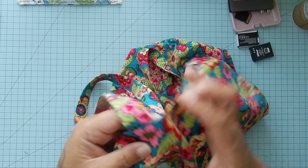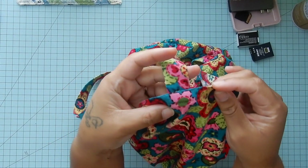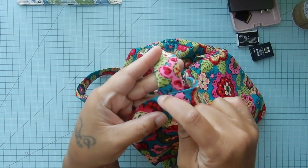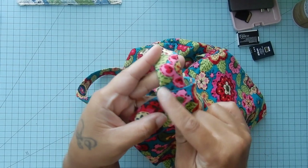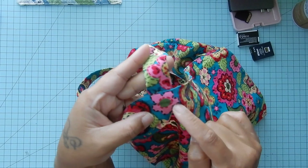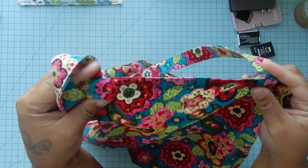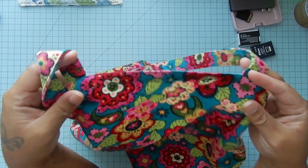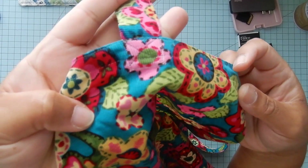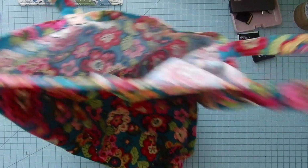Last step: we're going to take it back to the machine and where our strap meets, you're going to sew a square and an X. A square and an X on each part — that's just to secure your straps so they don't break and they have more strength. I did put my X's in on every handle, and we are done. We have a bag.